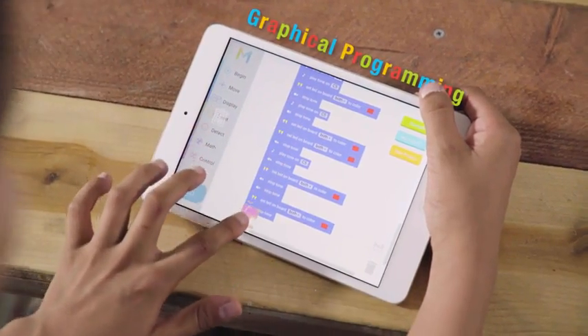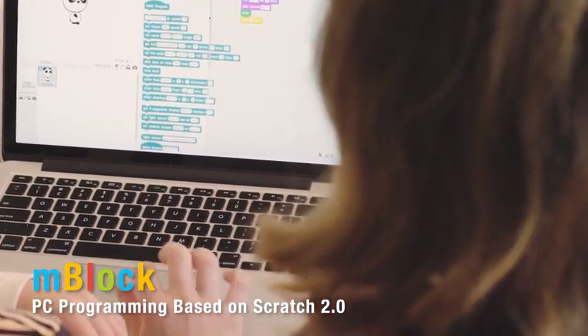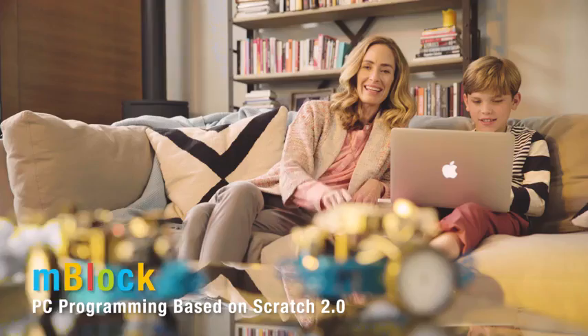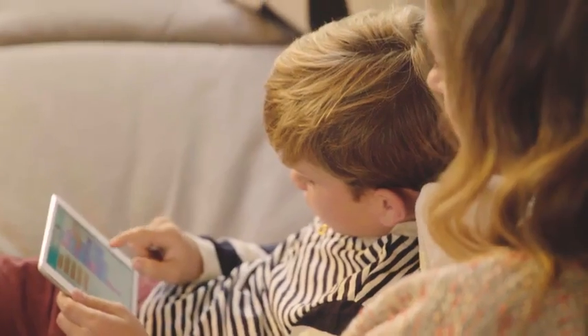Easily teaching children entry-level graphical programming, MBlock, a graphical programming tool developed from Scratch 2.0 that works with PC, shows young engineers the possibilities and fun of coding through controlling different functions of their MBOT.